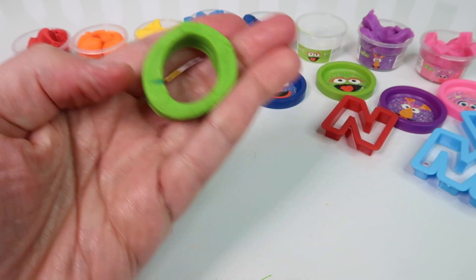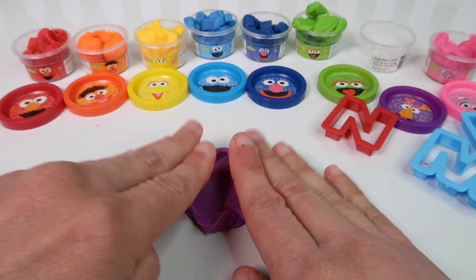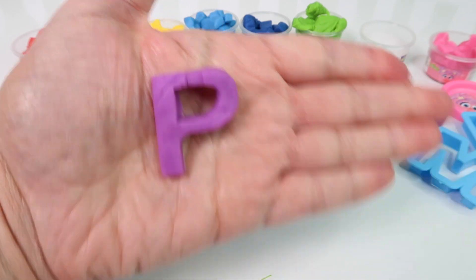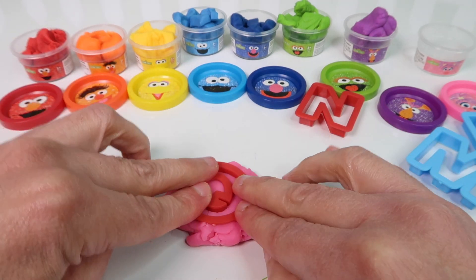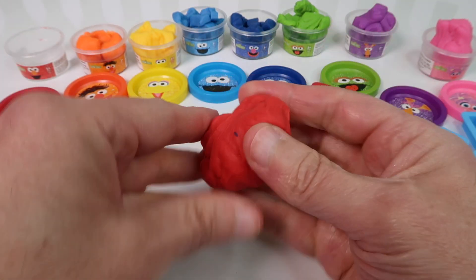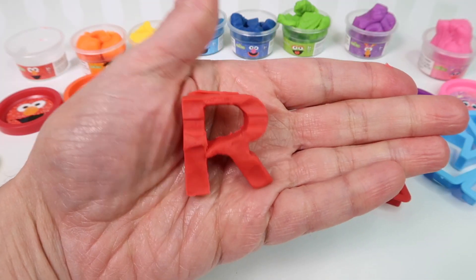We'll use Grover for the letter E, and Grover is also blue, so we should have a blue E. Here's the letter E — we have a blue letter E. Next we have the letter F and we're going to use Oscar, and he is green. Here's our letter F — we have a green letter F.